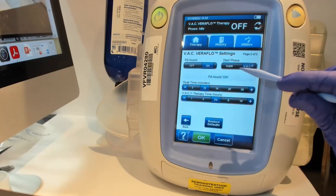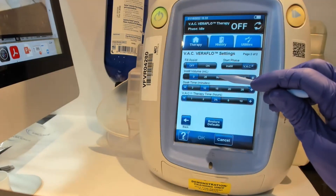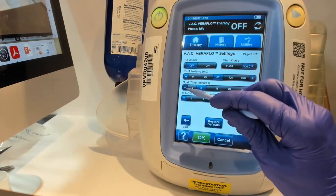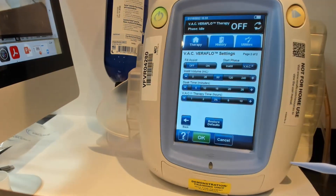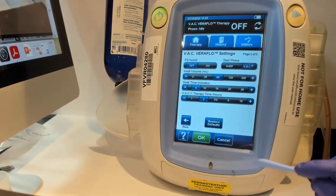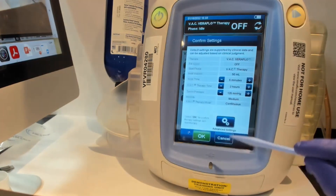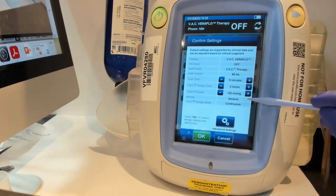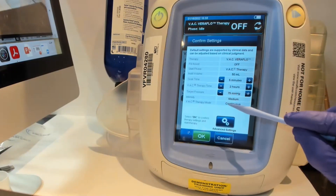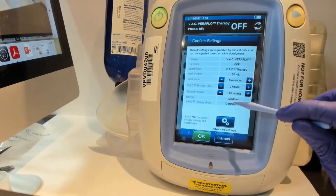I'm going to start in the VAC phase rather than the instill phase, and I'm going to turn the fill assist off so I can choose how much volume I want. Let's say I want 50 milliliters and a five minute soak time — I like that better than longer soak times; I have less leaks and I think more frequent washing actually helps the wound bed. So I'm going to go down to two hours. That's 50 mils, a five minute soak every two hours. Then I can re-verify what I'm doing. If I'm working in the abdomen or near any organs, I'll turn down the pressure to 75 or 50. For big necrotizing soft tissue I'll go up to 150 or 175. Today we'll leave it at negative 125.